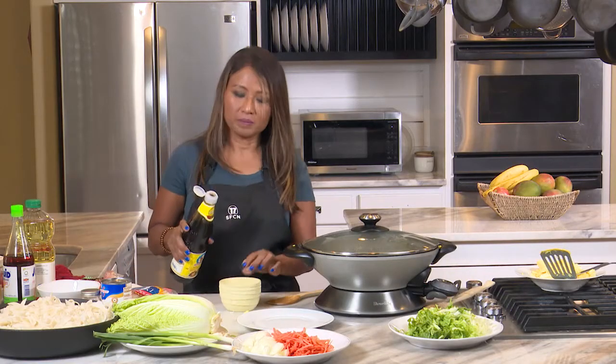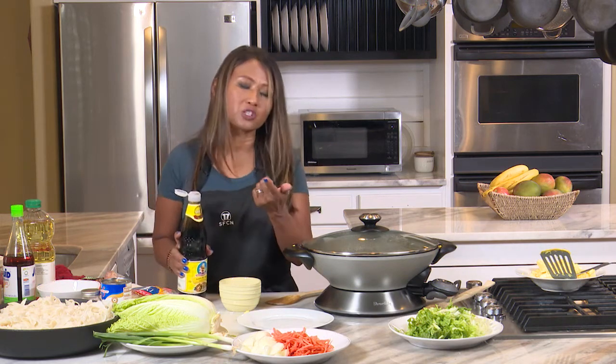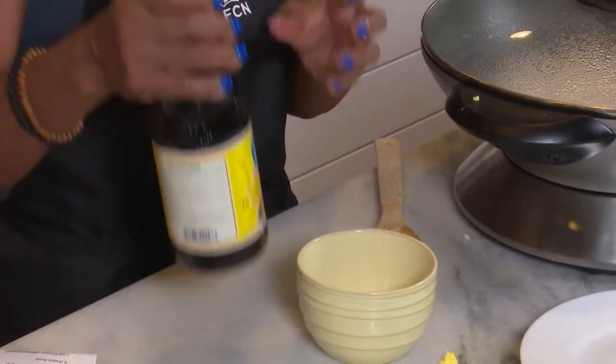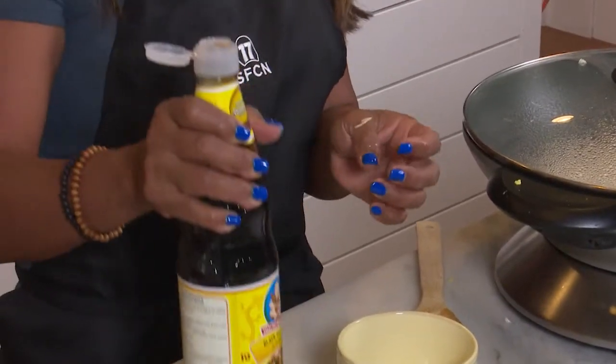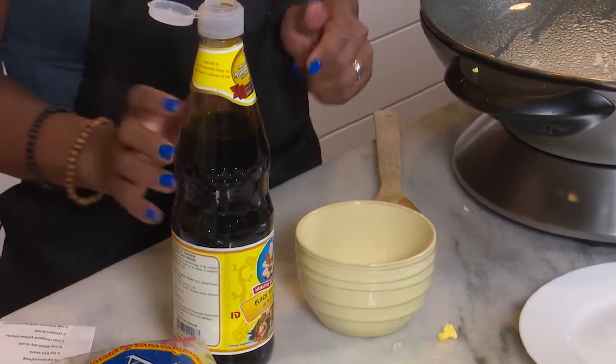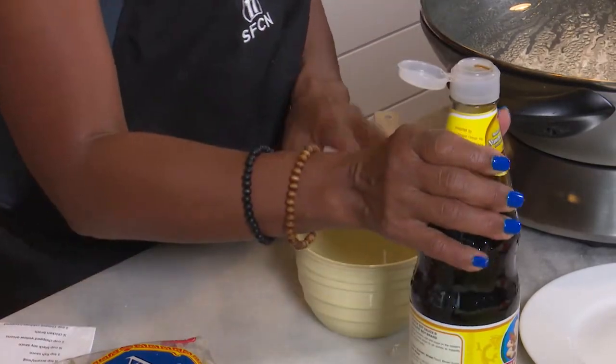A lot of people wonder about the difference between black soy and regular soy. Well, black soy is a little sweeter — not really sweet, just a little sweeter — and it's a little bit thicker. Sometimes you see a black sweet soy, which is even sweeter, and that would still be really good. Black soy has a bolder, more full soy flavor.